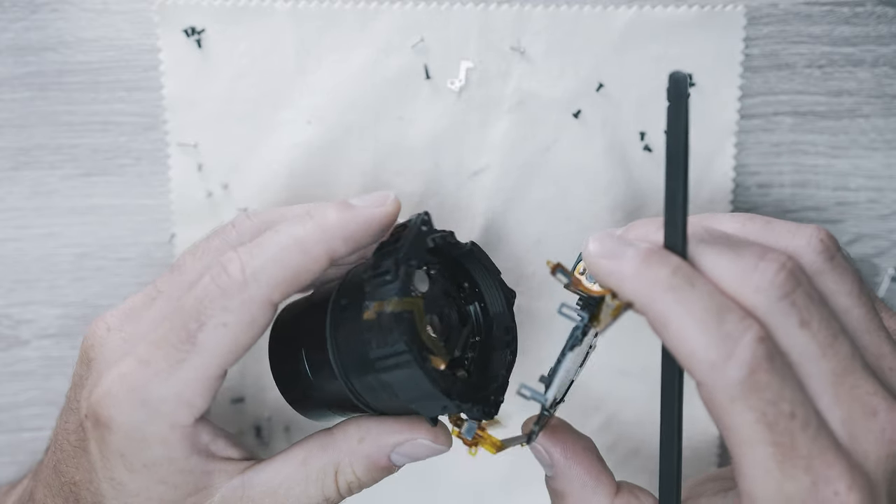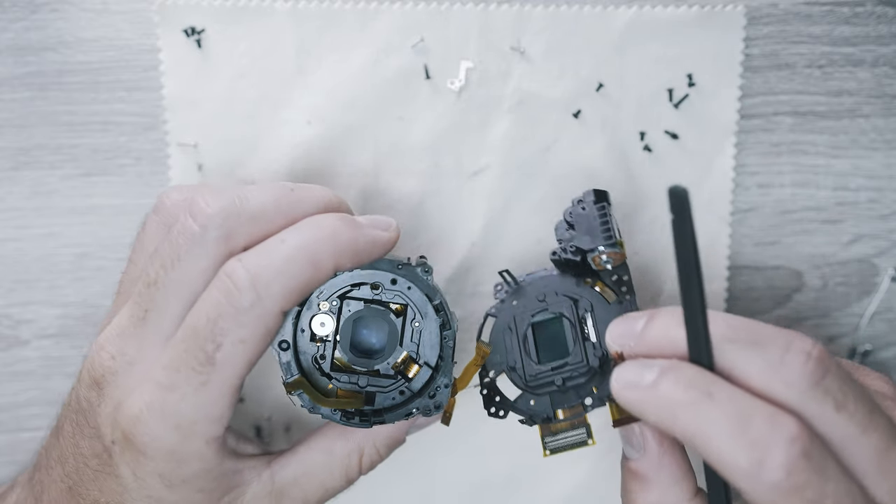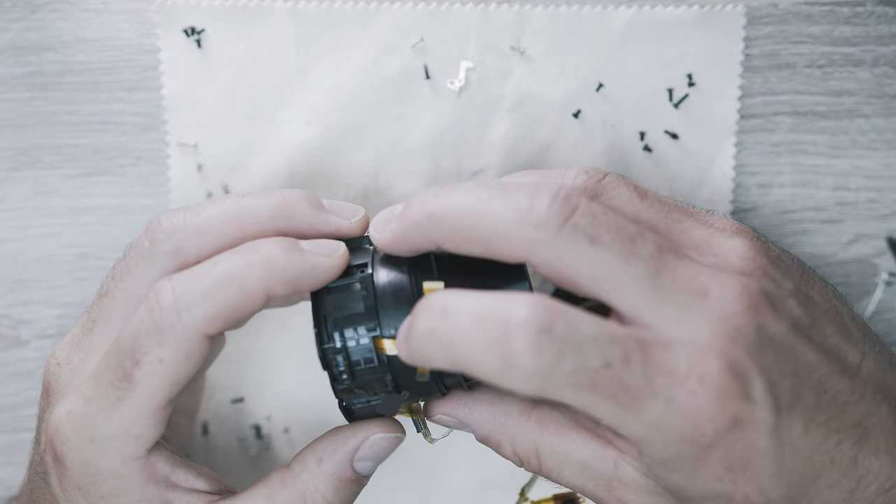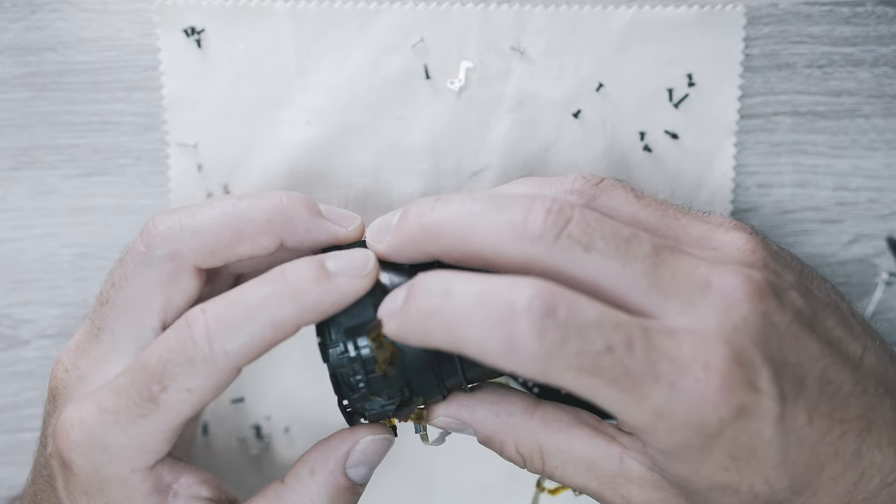This is the one-inch sensor of the Canon G7X Mark II. Now I need to slide off this plastic ring full of ribbon cables.